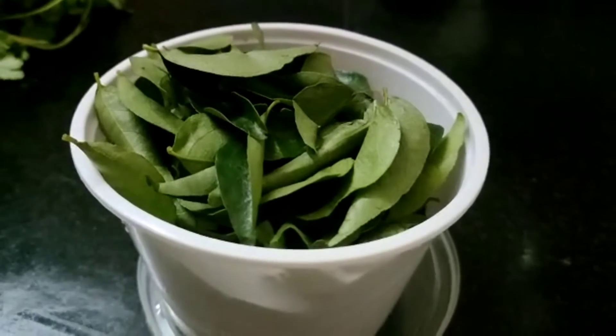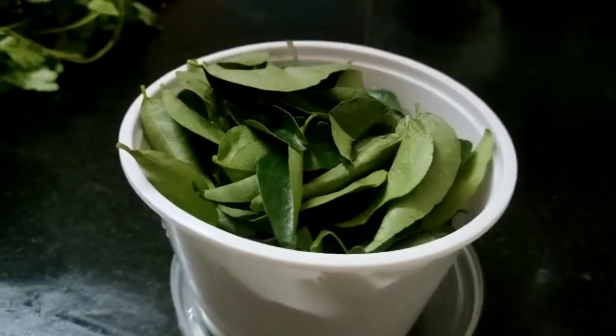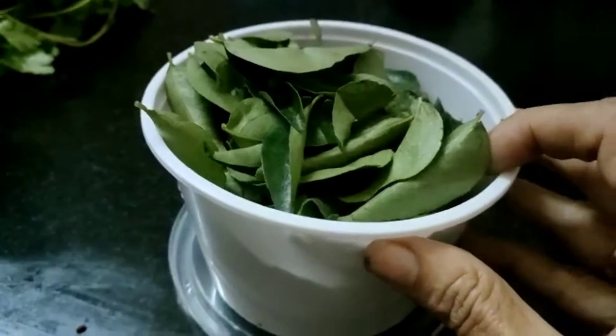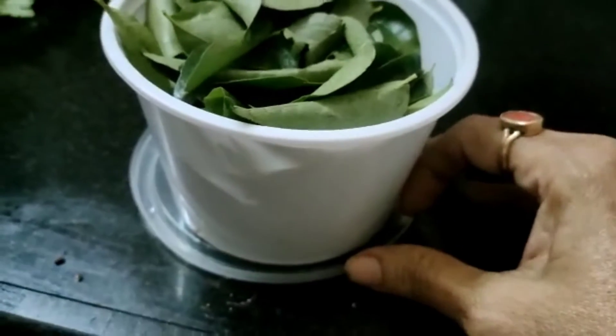To keep curry leaves fresh, I washed the curry leaves, drained them, and dried them in a towel. After about 4 hours when they are dried, I transferred the curry leaves into an airtight container. You can keep it for 1 week to 10 days.